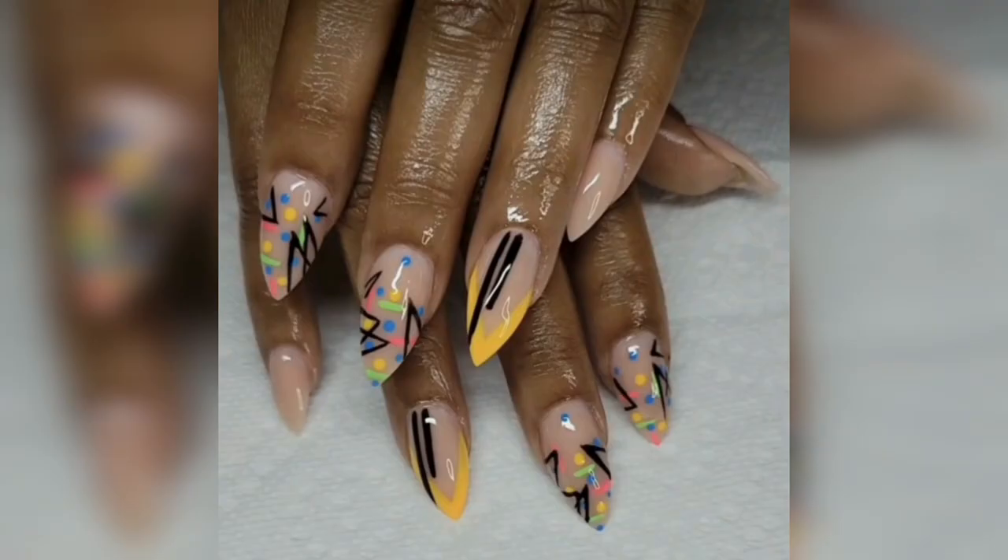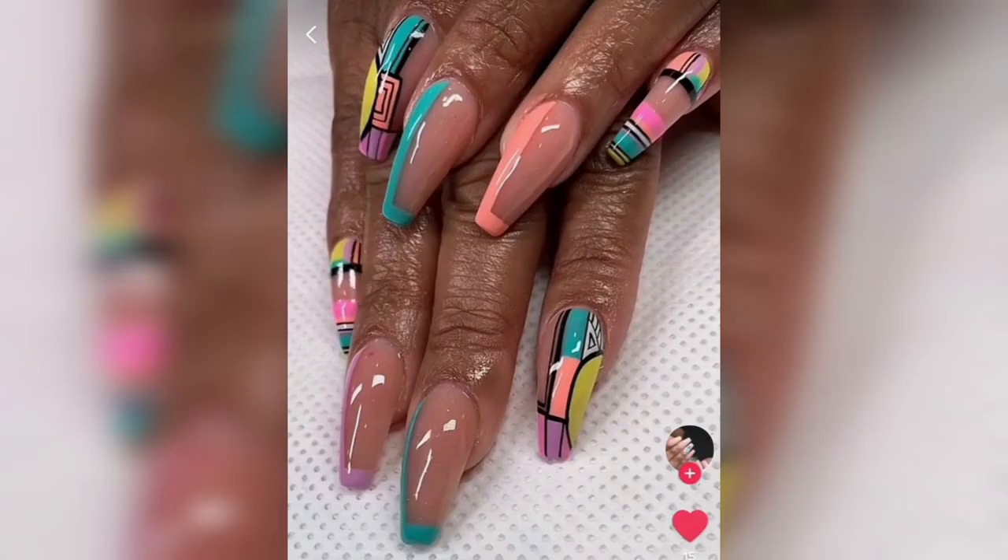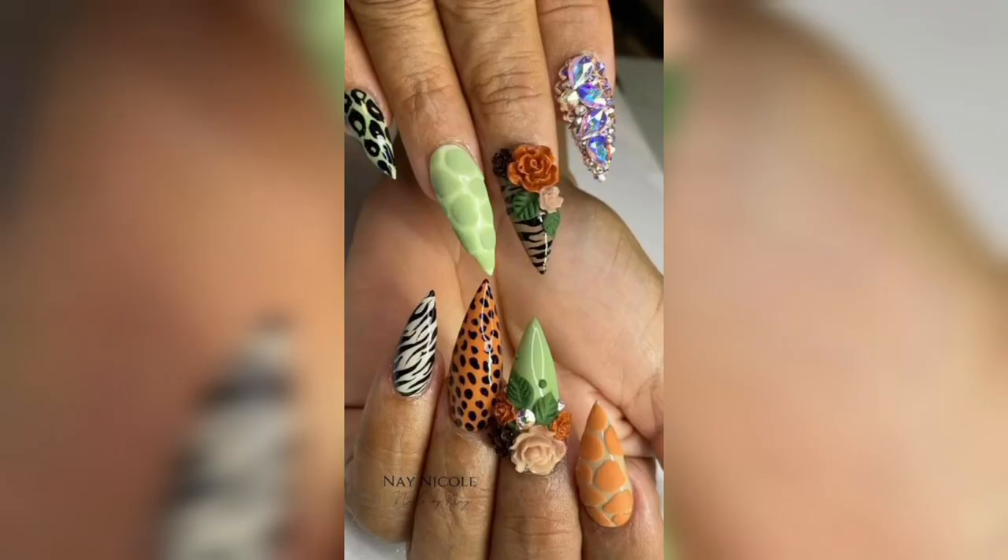First and foremost, the color scheme is crucial. Bright, bold colors such as neon pink, electric blue, and vibrant purple are all popular choices for a dupe design. However, black and white are also a great option for a more classic and timeless look.